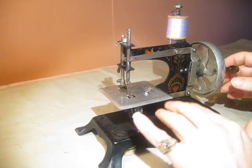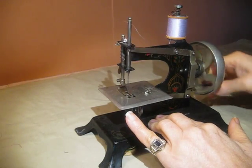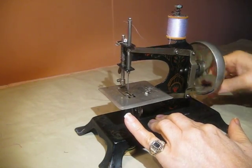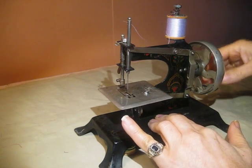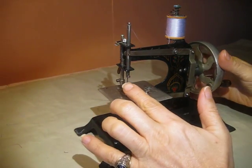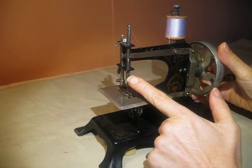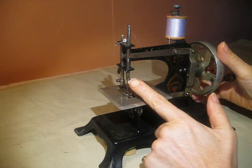Hello guys, this is a Cassie miniature toy sewing machine, complete. She has the tension set complete, the needle and the screw. It is very rare to find a sewing machine of this type and age complete.